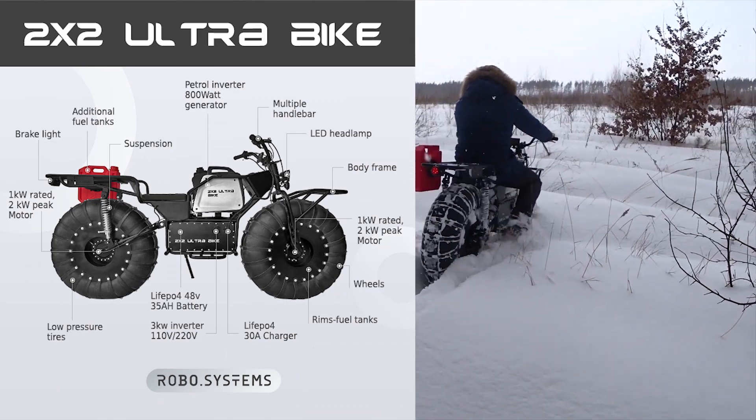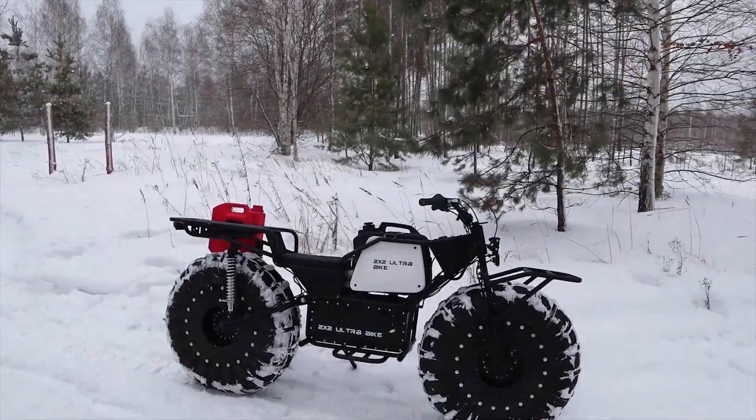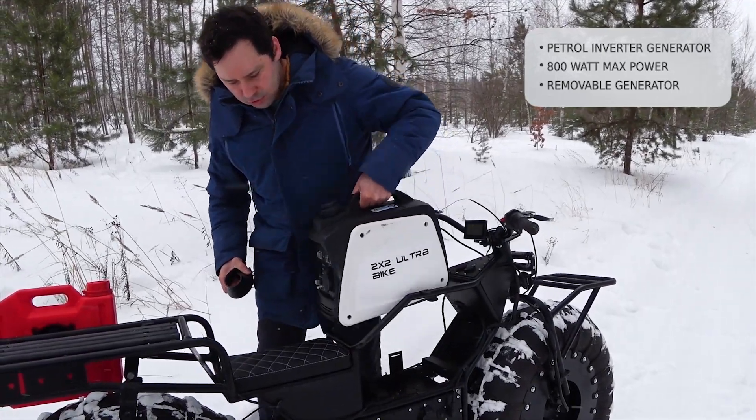A powerful charger fully recharges the vehicle in one hour. The 2x2 uses an easily removable gasoline generator for longer trips of over 40 miles.